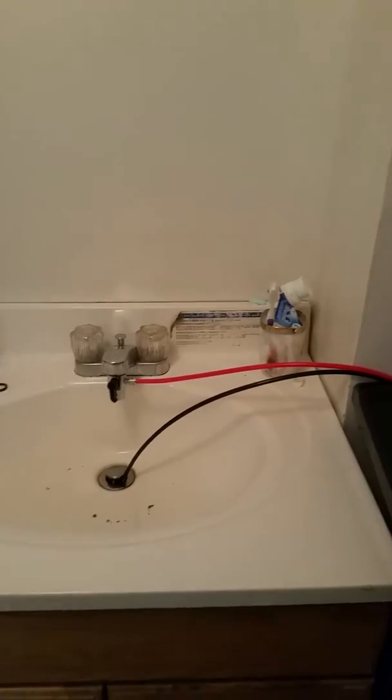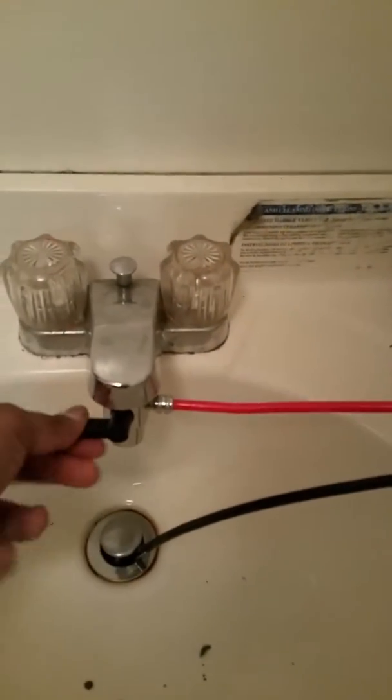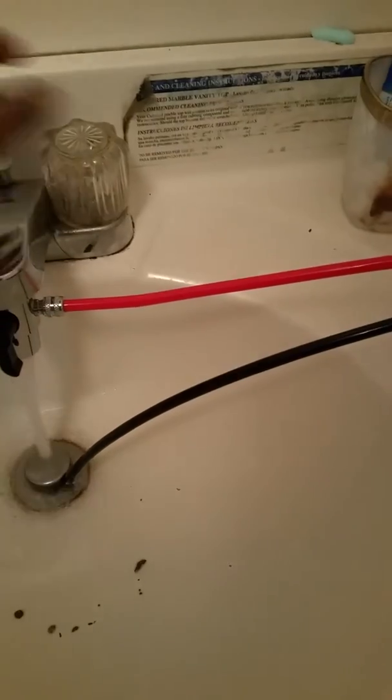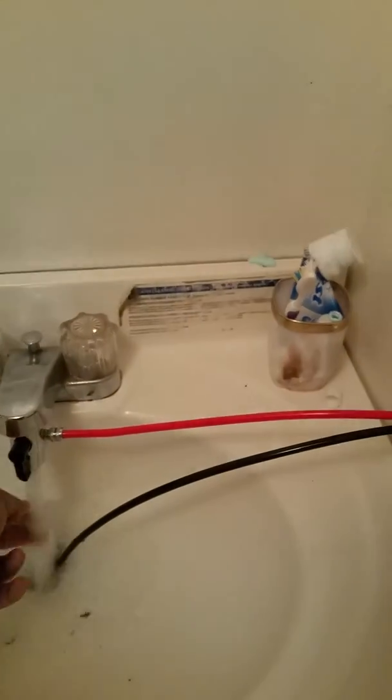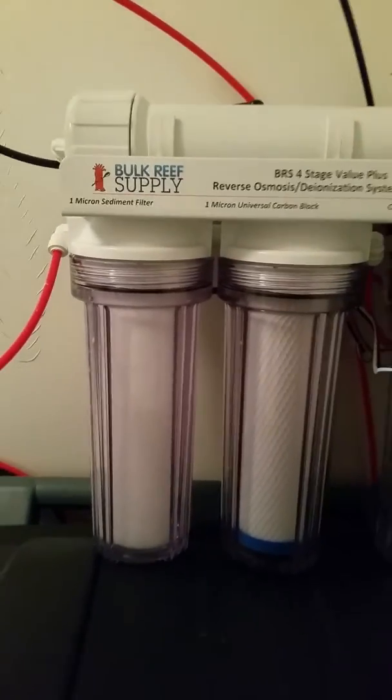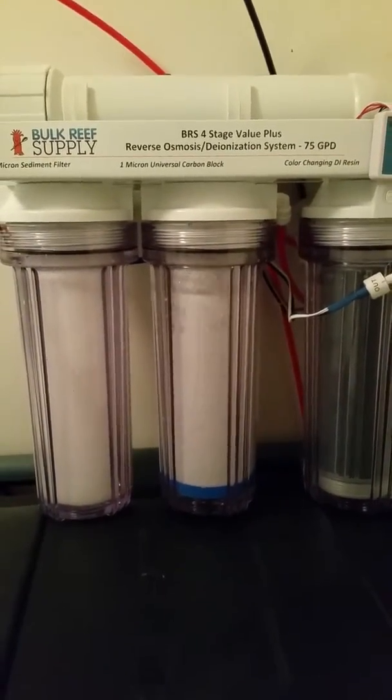I just want to get the system running so I did the temporary solution — it comes with an under-the-faucet adapter. You hook it up, and the valve controls the water flow. When it's down you can use the sink normally; when you turn it the other way, water gets into the membrane and does the filtration. I'm turning it on right now for my first attempt. The water is filling up the membranes.